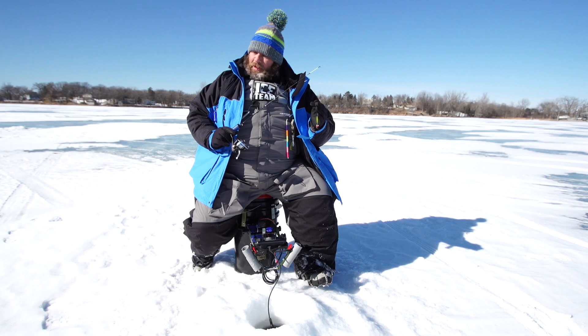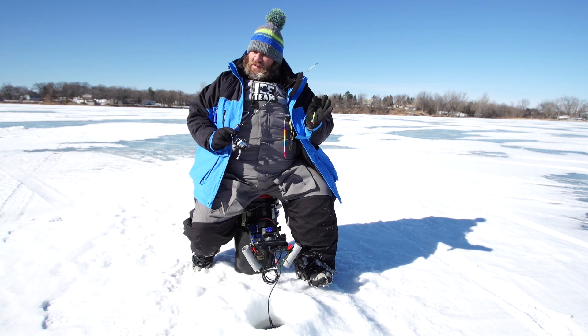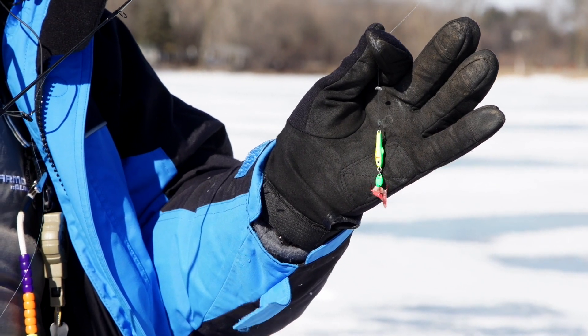It's nice and heavy, gets down to the fish fast. I don't like to clean my holes completely, so it punches through the slush — that enables me to fish faster. It's got a lot of good thump, so the fish feel it from further away and come in and just eat it.